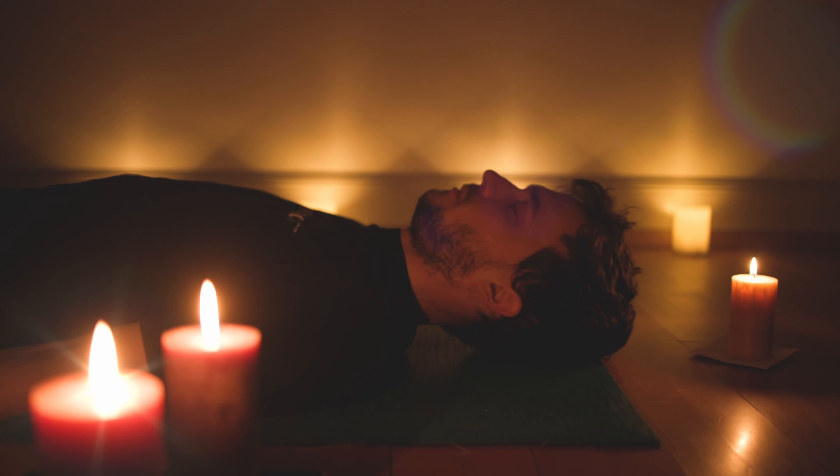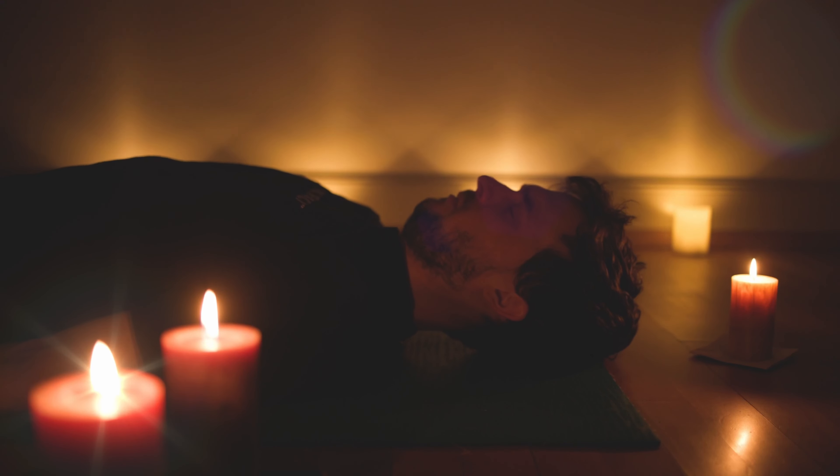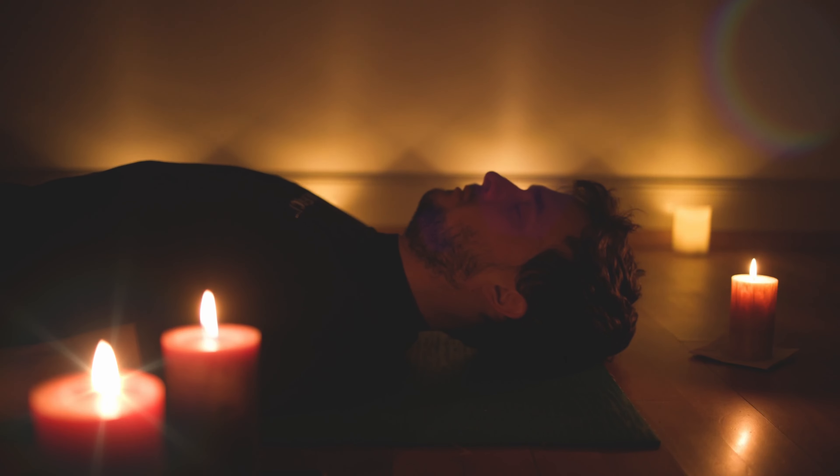Whenever you inhale, feel how your body is getting a bit heavier. And as you are exhaling, feel how you are getting light as a feather. Inhale heavy — strong connection to the floor, to the ground. Exhale light. Try to make your exhale a little bit longer than your inhale.